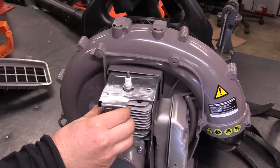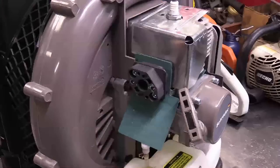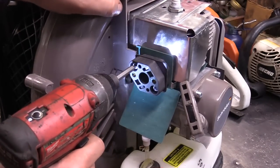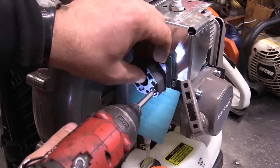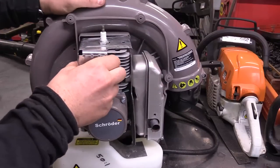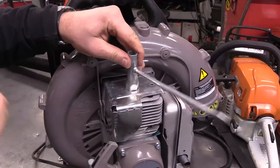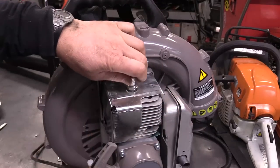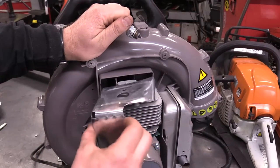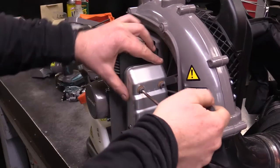I've never taken one of these apart so I'm not too quick on this one today. It looks like I might have to take these two Allen screws to get this off. Let's get this plug off — there we go. More Allen screws here.